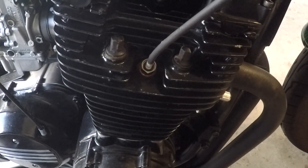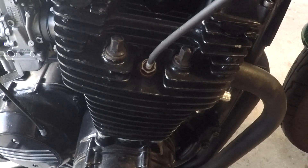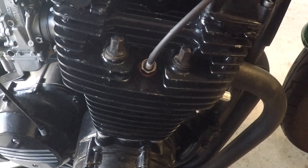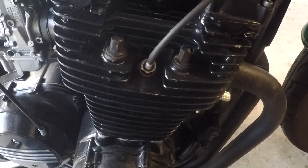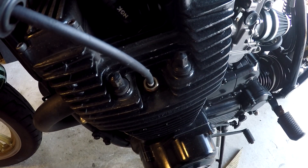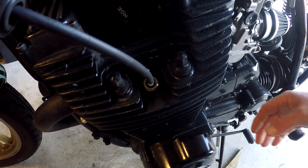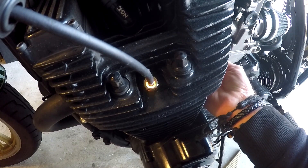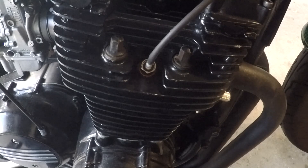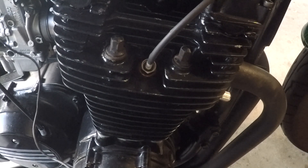I've discovered that GoPro cameras and microphones do not like high-tension leads. I checked the video luckily and discovered that it didn't like it — so all you got was interference. I'm trying a different microphone now. I'm on plug number 4 now and I'll just start it up and see if this is any better.